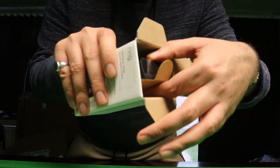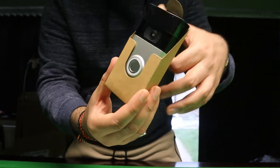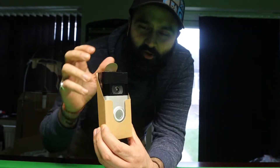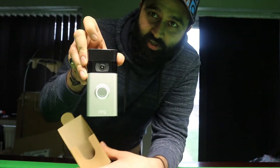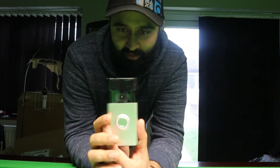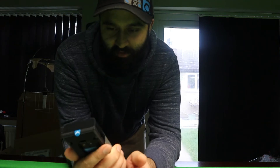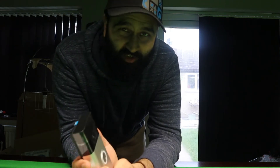And here it is — ta-dum! There it is, the Ring Doorbell. It's quite chunky actually, I ain't gonna lie. It's quite wide. That gives me a problem because I don't know where I'm gonna put it on the door, but we'll figure that out.